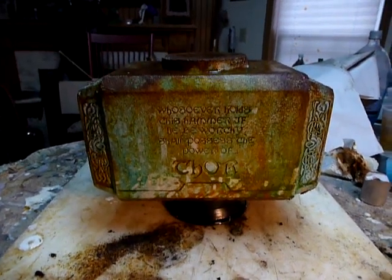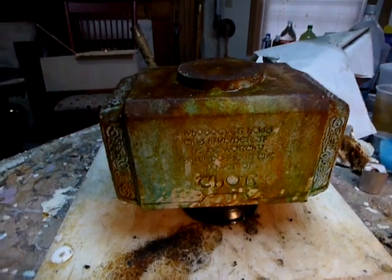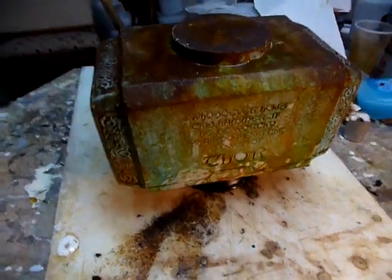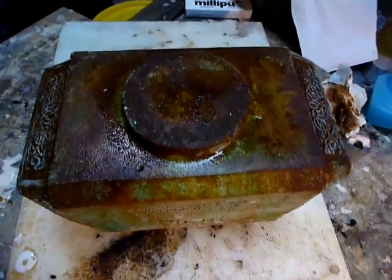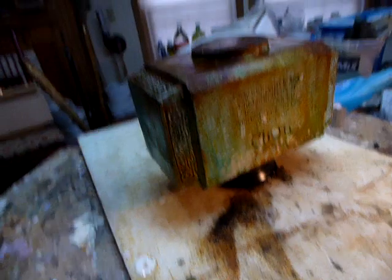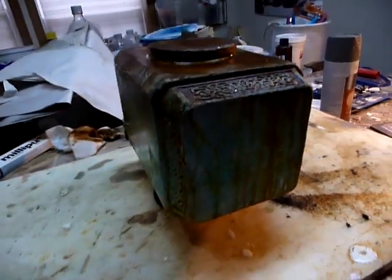Hey everybody, Eaglewood here. This is showing you something else I'm working on. This was an experiment — you guys tell me what you think. Contrary to popular belief, this is not metal. This is resin.